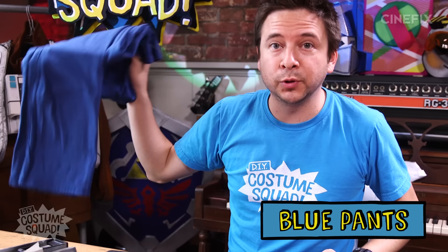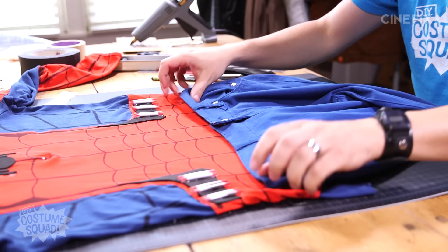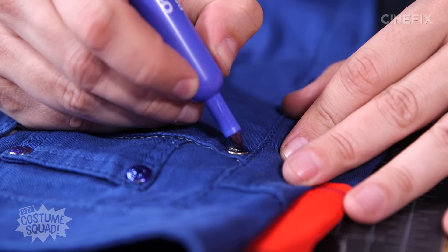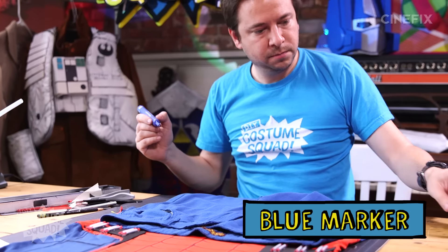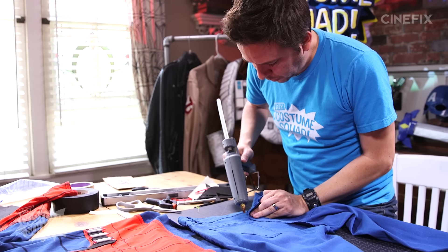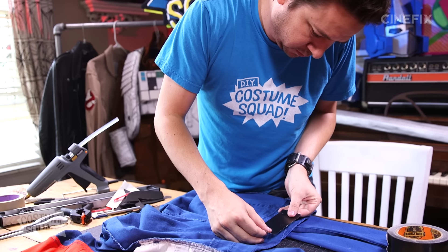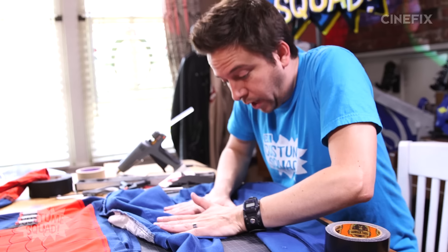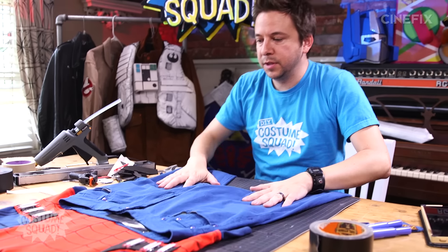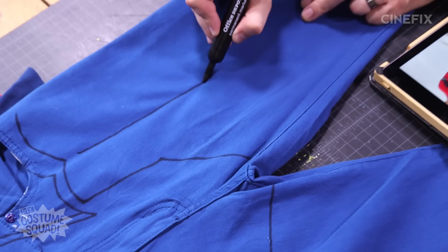Moving on to the pants. I found some blue pants at the thrift store for $6 — pretty much just the right shade of blue. That's one of the main things to keep in mind when picking out clothes from various stores: you want the colors to match. There are a couple little shiny parts on these pants, so I'm going to cover those up with some blue marker. These are a little bit big, so I'll cut a slit down the back, tighten it up, and glue it together. I'm going to turn these inside out to reinforce the inside with more glue and tape, and cut these belt loops off. Now I've got to draw out the lines and details on the pants, just eyeballing it from reference pictures.